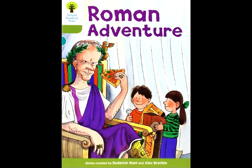Chip looked at the flat bread. He had a good idea. "We can make pizzas," he said. "What are pizzas?" asked Diana. "We don't know what pizzas are." Chip told Diana's mother how to make pizzas. Everyone helped. Diana's mother cooked the pizzas in the big oven. The pizzas looked good. "I hope you like them," said Chip. "Everyone likes pizzas," said Biff.